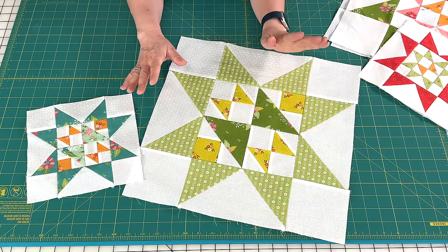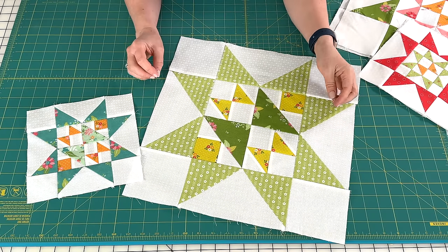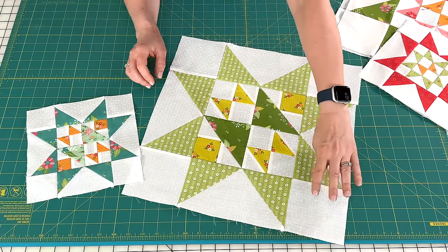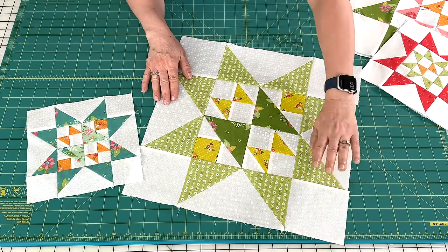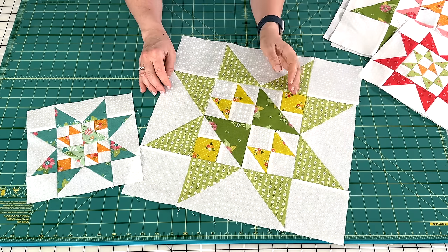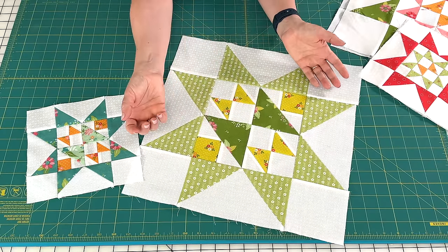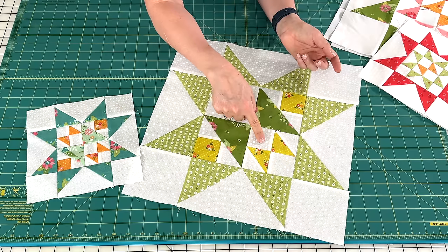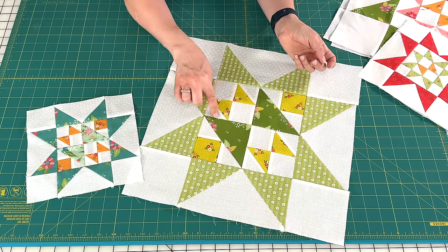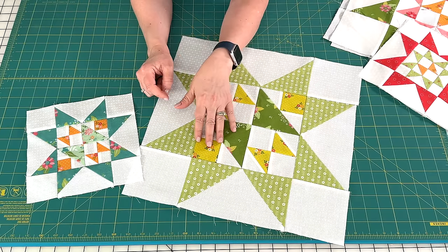So let's talk about the April Block of the Month. If you're new here and just finding out about this, the directions for the outer star points are in the January pattern. So remember that you'll have to go back to that January pattern for those outer units. And then each month I share the directions for the center unit. This month has two super simple units, which are just two squares and two half square triangles. So we've got one of those units here and one here. But then this month's block also has another unit.